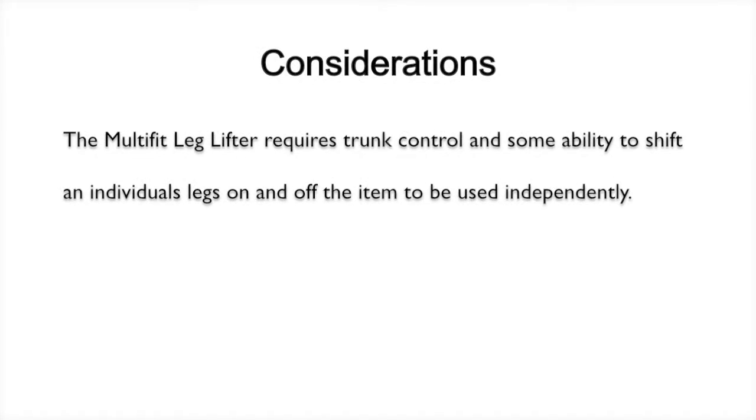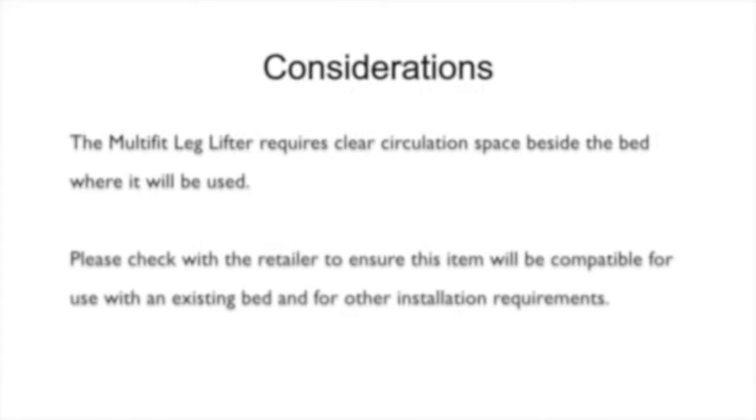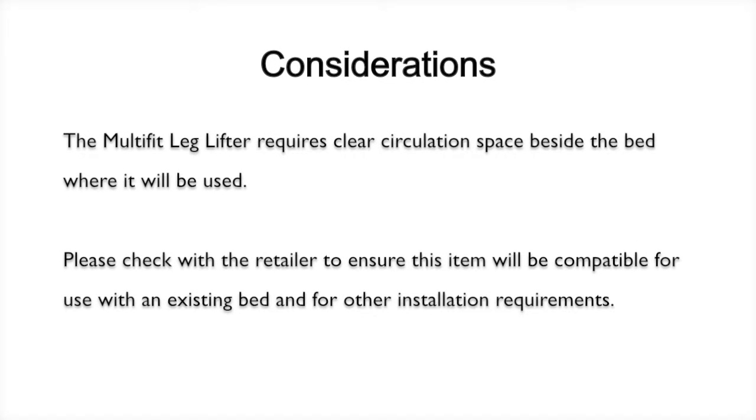The Multifit leg lifter requires trunk control and some ability to shift an individual's legs on and off the item to be used independently. It also requires clear circulation space beside the bed where it will be used. Please check with the retailer to ensure this item will be compatible for use with an existing bed and for other installation requirements.